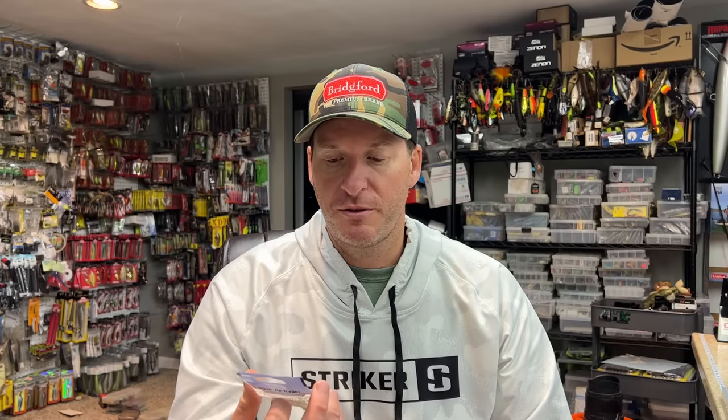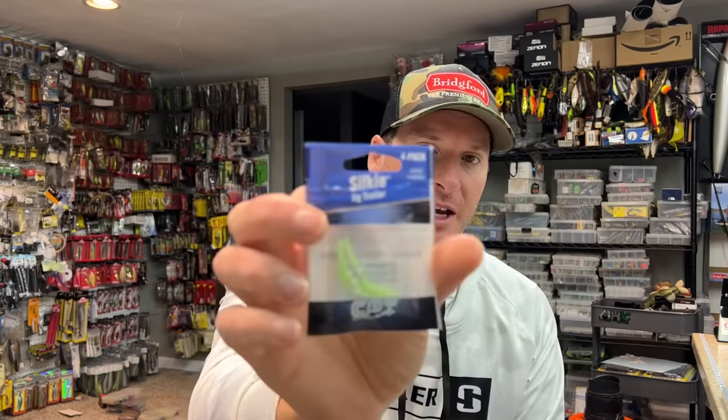It is the Clam Pro Tackle Silky Jig Trailer. Definitely a cool little thing to apply to some of your open water bass techniques — something you can do to give your bait a little additional flair. Something I've done now for almost a year and had a lot of really good success with. So I'm sharing it with you guys, because we have no secrets on this channel. Anyway, if you enjoyed it, hit the like button, subscribe to the channel if you haven't done so already. Stay tuned — new video coming out tomorrow.